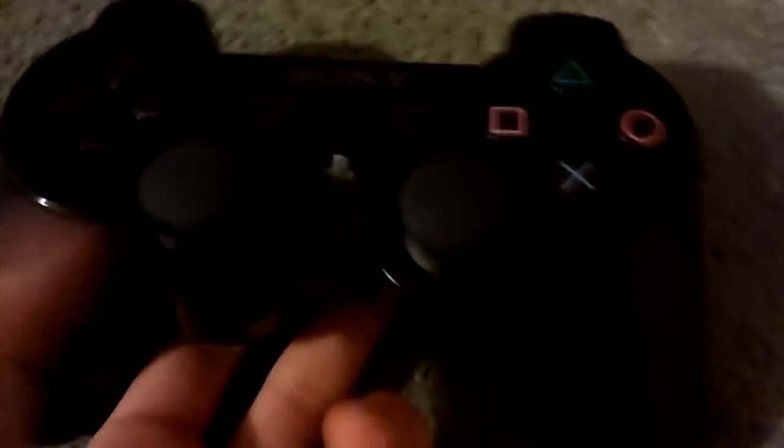Welcome to another video of Tetra Tech. Today we're going to be doing a review of the PS3 console controller. The reason why I'm talking really quiet is because it's really late.